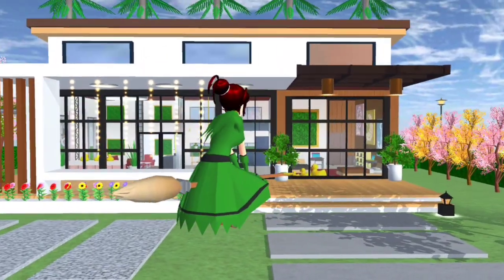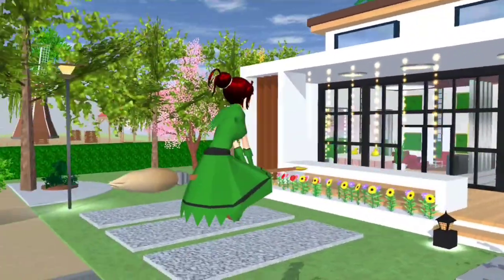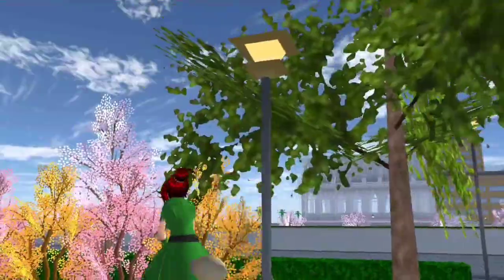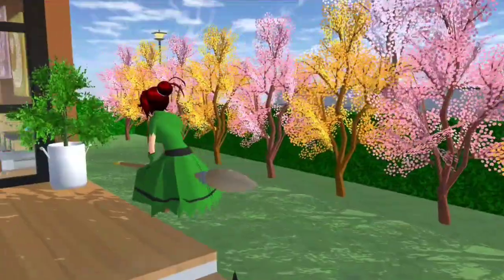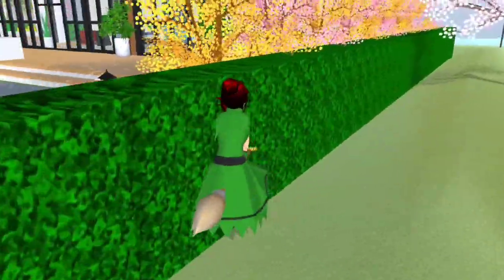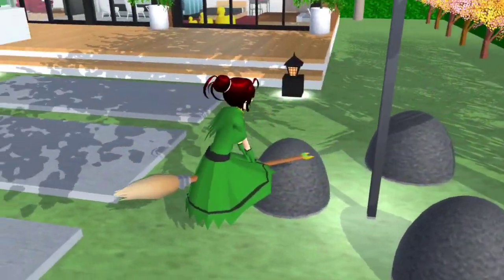Ini adalah untuk you guys. Rumah ni kecik je lah, you guys okay je kan? So kita review di luar dulu sebelum kita masuk dalam. You guys akan jumpa pokok-pokok ni, banyak pokok. Sini ada bunga cherry blossom, warna kuning dengan warna pink. Candy letak dia punya tutup. Lepas tu Candy bagi tiang lampu, ada batu dekat situ.